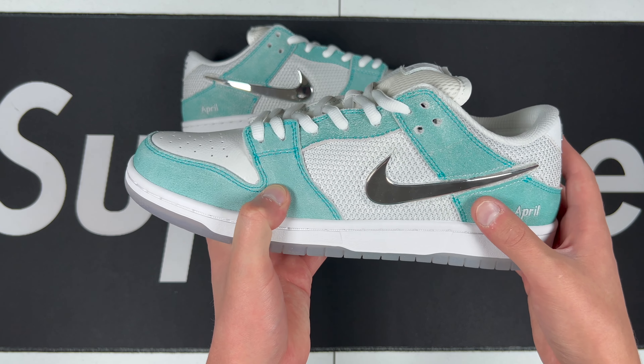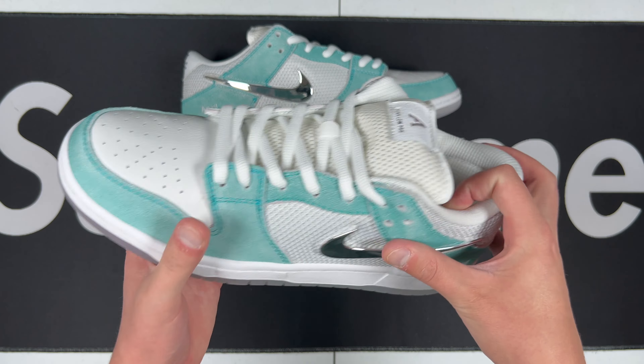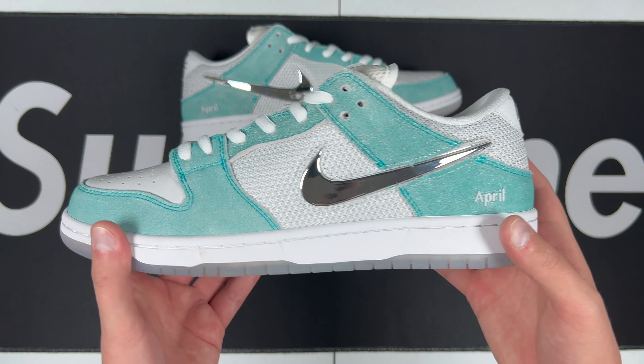You've got a rougher suede in this kind of teal coloring going up on the upper panels, then you've got this mesh material with leather on the toe box going across there, and then like a synthetic on the tongue. Overall it looks pretty good.